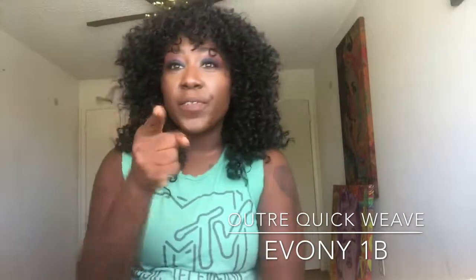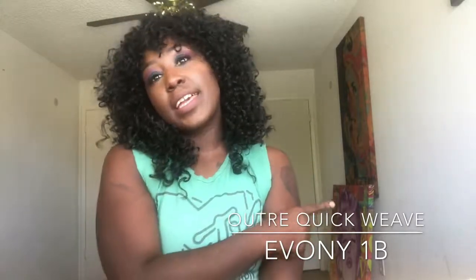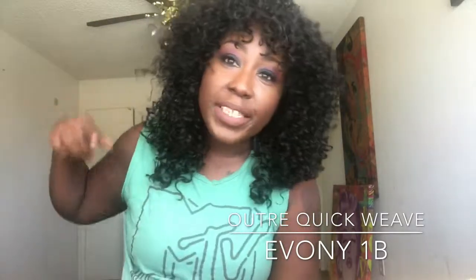Bye you guys! Don't forget to subscribe and like all my videos. Thank you, bye!